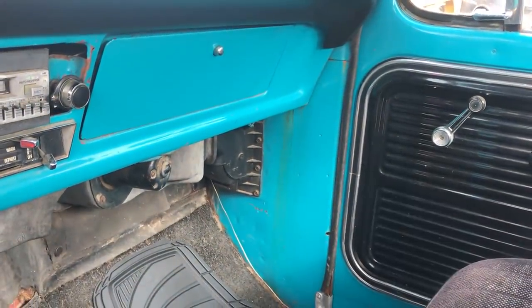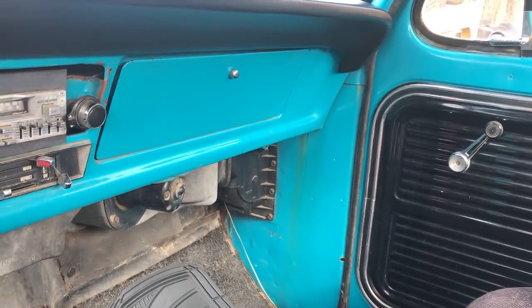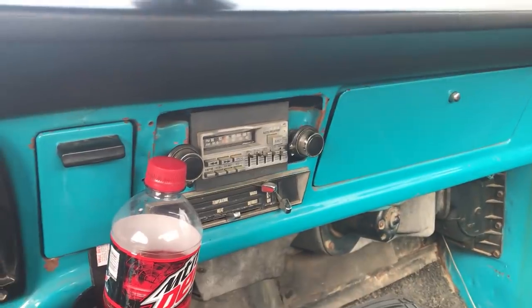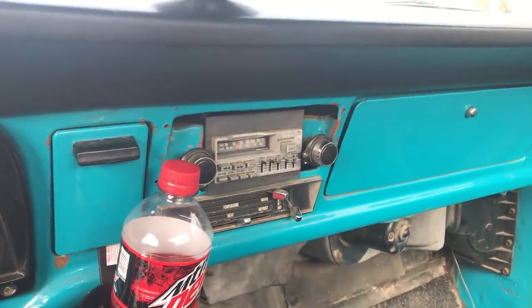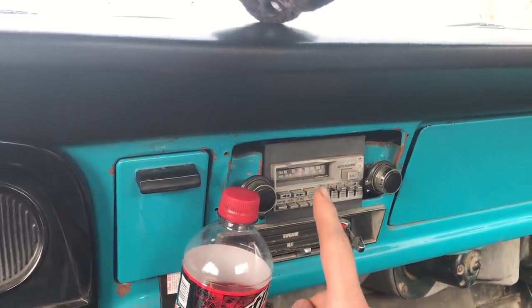I have no idea what that stain is over there, but I've tried washing it away and it's not coming off, so I'll have to try something a little bit stronger but still easy on the paint. There's my stock radio — I'm not a hundred percent sure if this is stock, because I would think it would have had an eight-track.